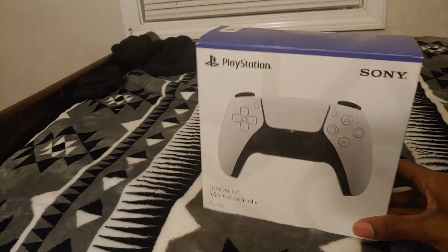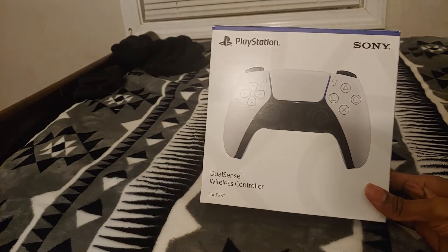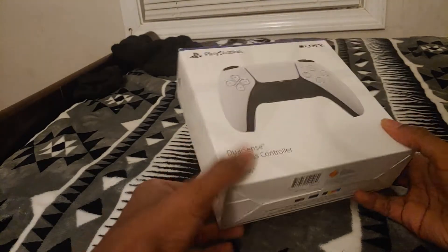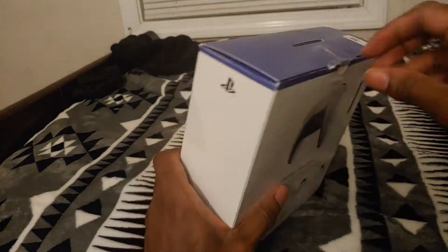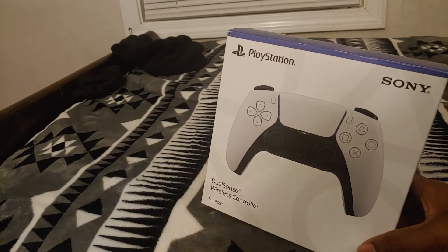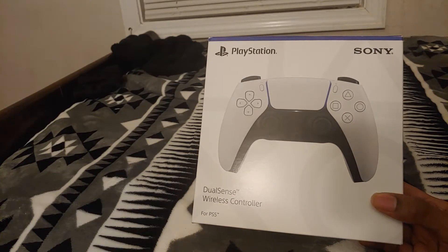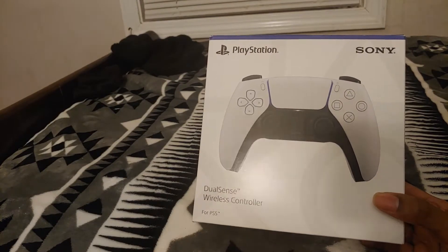ColorWare caught my eye because they make aesthetic upgrades — they don't give you any physical changes, they just colorize the controller. Most people get it just for visual enhancements. I wanted a black controller because I didn't like the plain one Sony put out. ColorWare had the options I liked, so I went with them. I have since seen a better black controller from Lazzamons, but we're not going to talk about them right now.